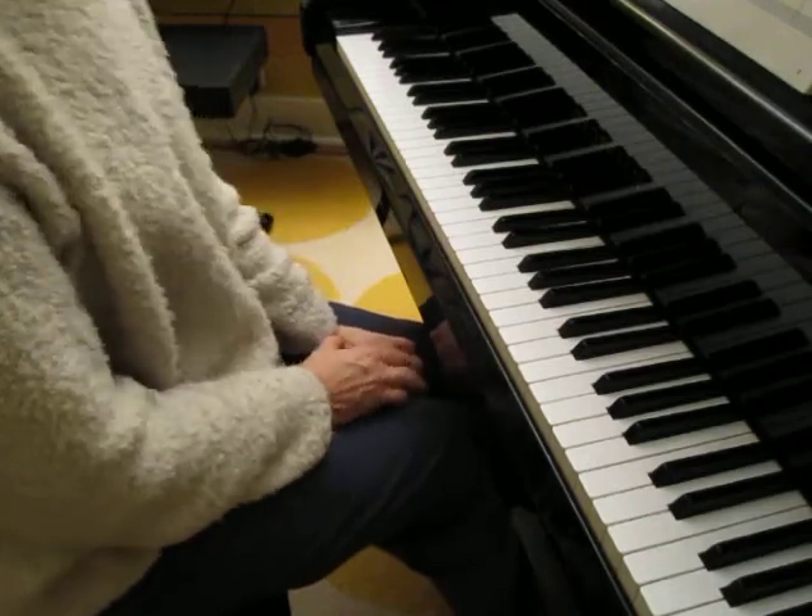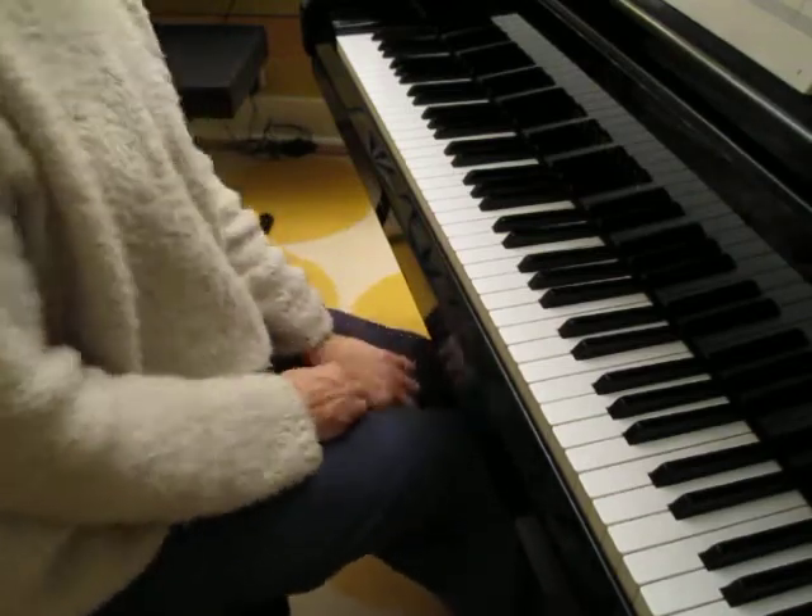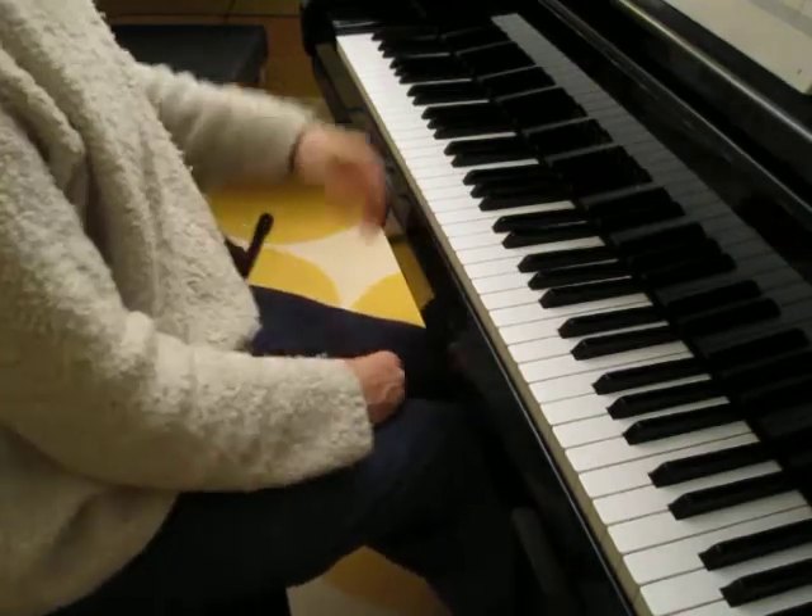And here's the duet part, and it's going to sound just like bagpipes — we hope.